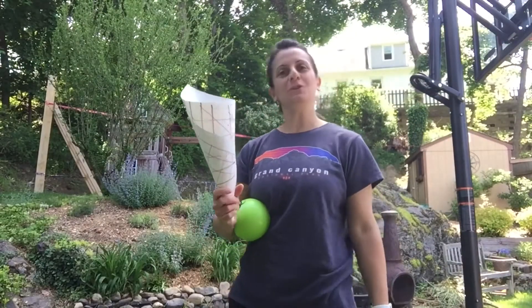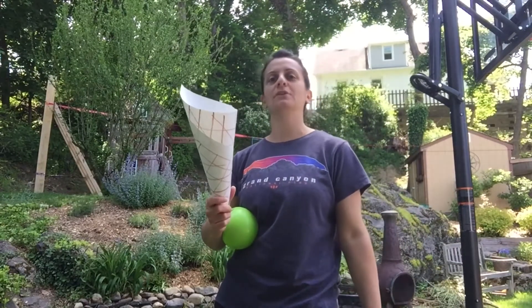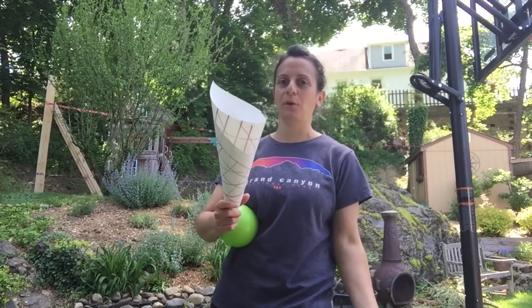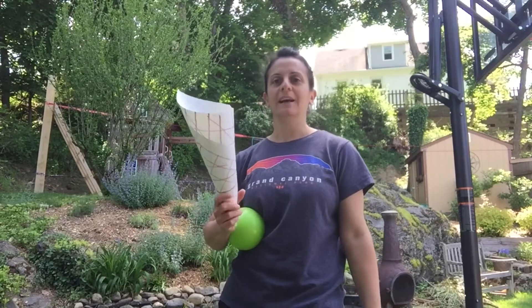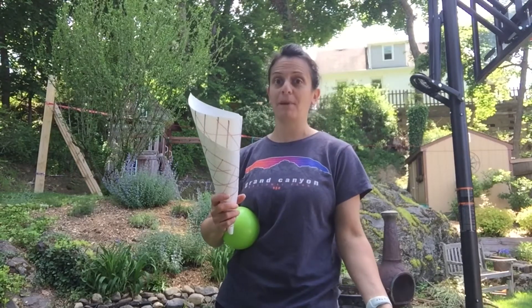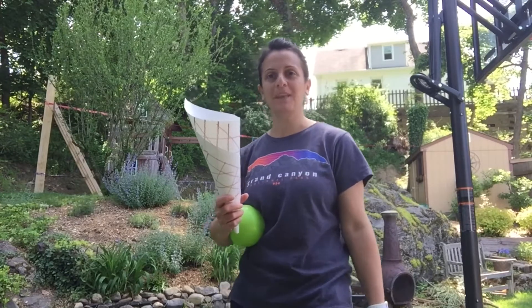Boys and girls, you can use your cones that you've just made to play a little game of catch. You can share your ice cream cone back and forth with a friend, a mom, or your dad. Let's see how I can do it — I can do it all by myself too. Then I'll ask my son to come and help me so I can share my ice cream with him.